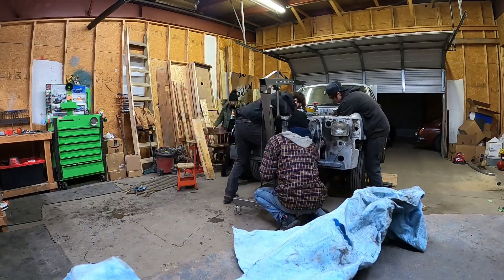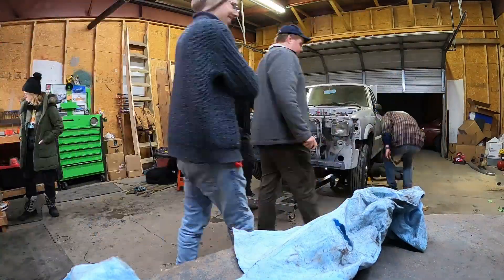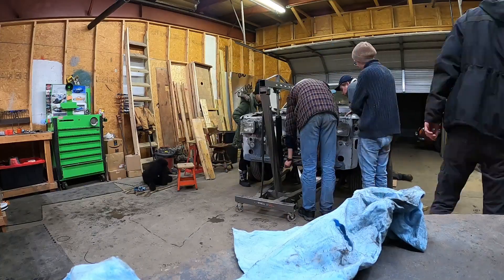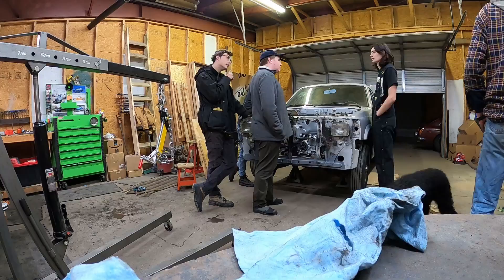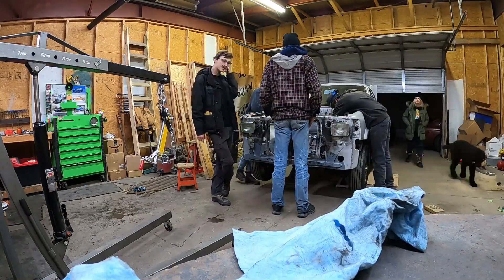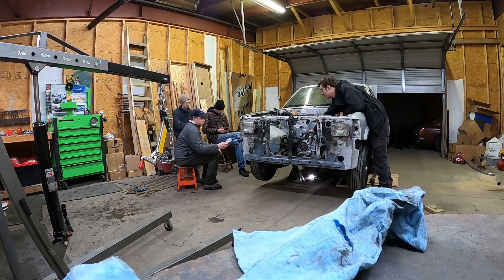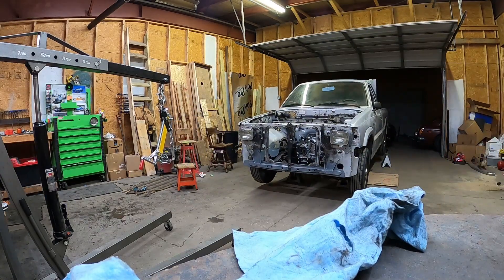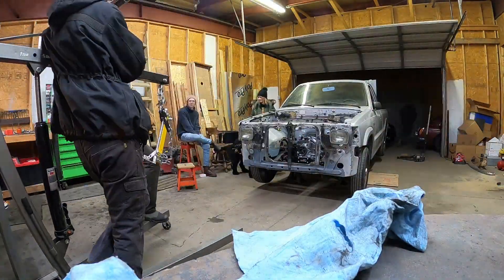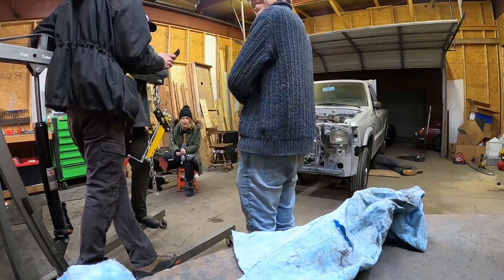I mounted the engine pretty much right at the centerline of the front wheels, so it's positioned further back than the four-cylinder engine was, which will be really good for handling — though the truck has torsion bar front suspension, so not ideal. Then getting the exhaust on and everything else under the truck, including the driveshaft.